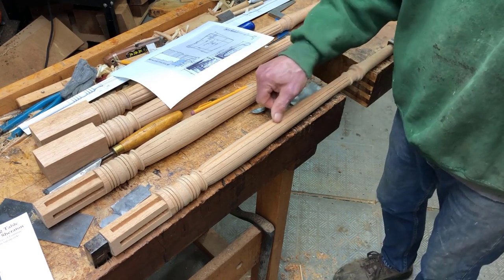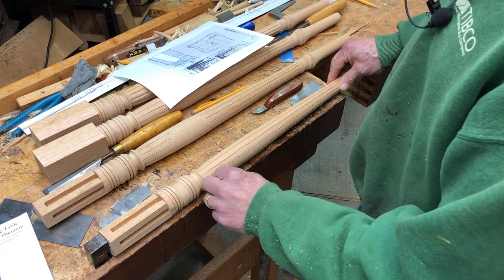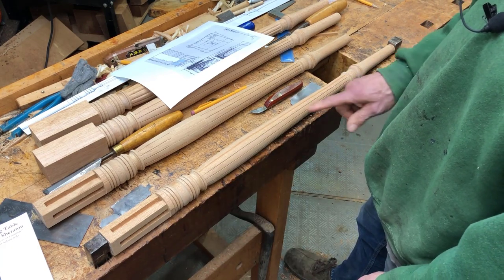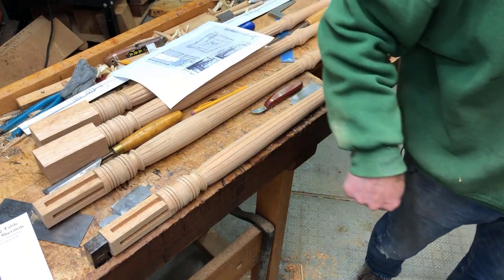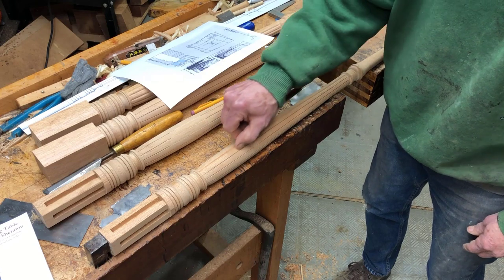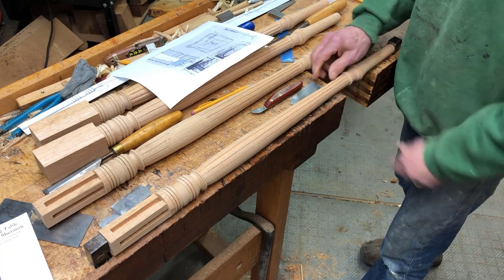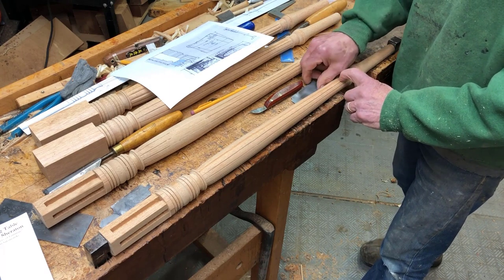Using the registering system on the lathe, I could set each one of these positions and make the mark. Then I brought it over here and used a V-tool to cut a shallow groove where each pencil line was, just like this by hand. Now I'm getting ready to provide the full shape of the reed.